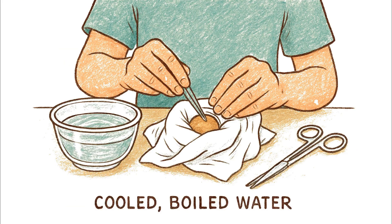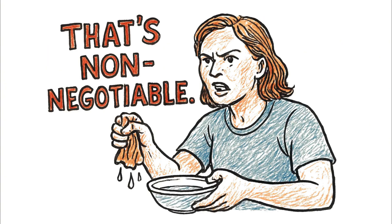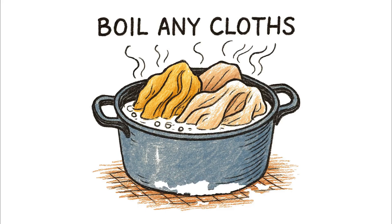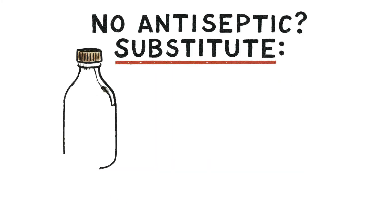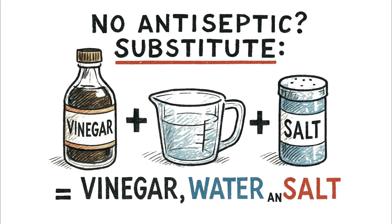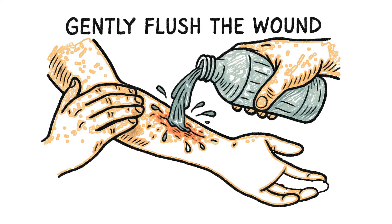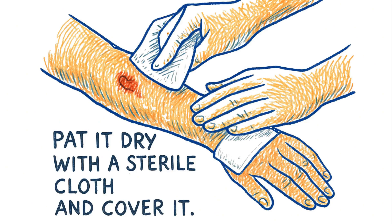Now clean the area. Use water you've boiled and let cool — that's non-negotiable. Boil any cloths you plan to use for dressing, too. If you don't have commercial antiseptics, a mix of vinegar, water, and salt is a decent substitute. It will sting like hell. That's how you know it's working. Gently flush the wound, getting any dirt or debris out. Pat it dry with a sterile cloth and cover it.